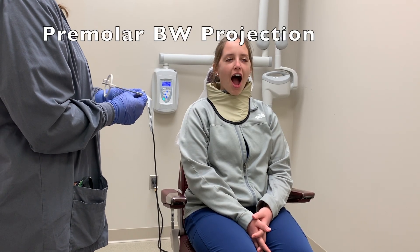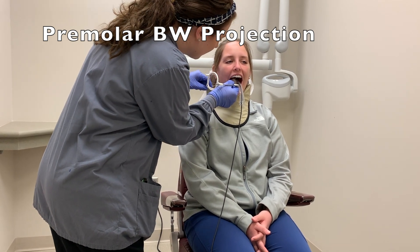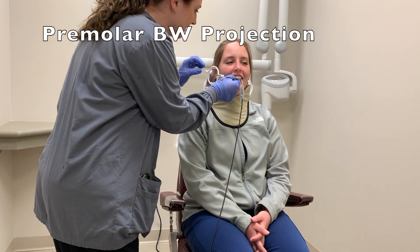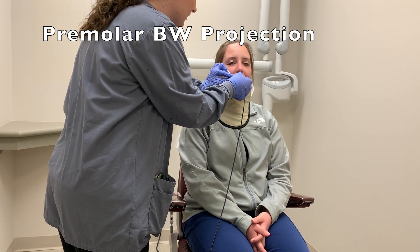To do the premolar bitewing, instruct the patient to open wide. Place the sensor between the tongue and teeth to cover the distal half of the mandibular canine. The bite block portion should be rested on the occlusal surface of the teeth. Instruct the patient to close slowly.